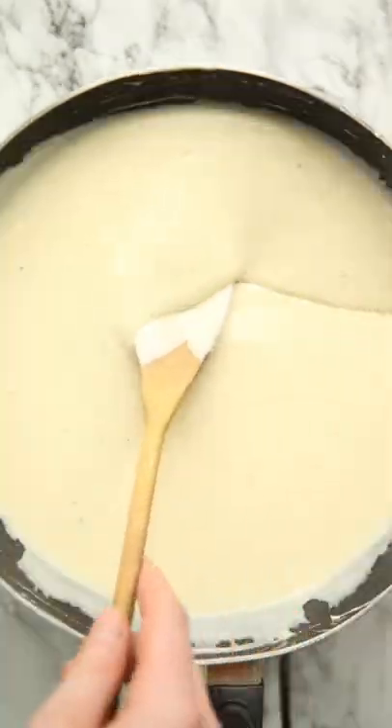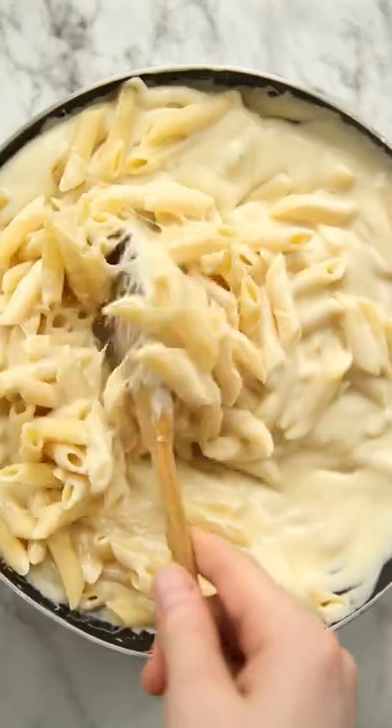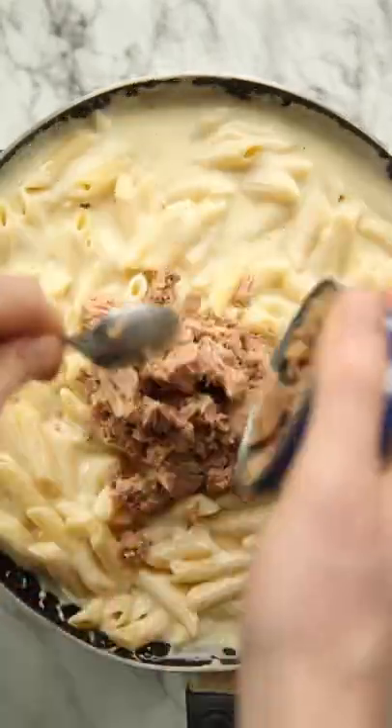Melt in some cheddar and then you're going to toss in some cooked pasta along with some canned tuna and sweet corn. Give it a gentle mix so you don't break up the tuna too much and then add it to a baking dish.